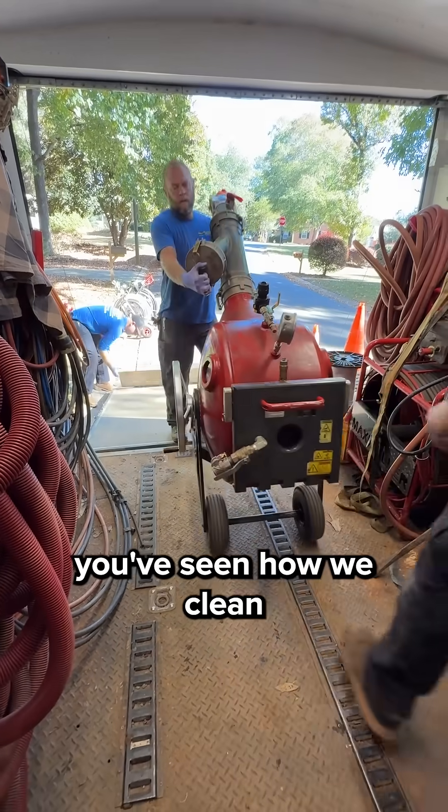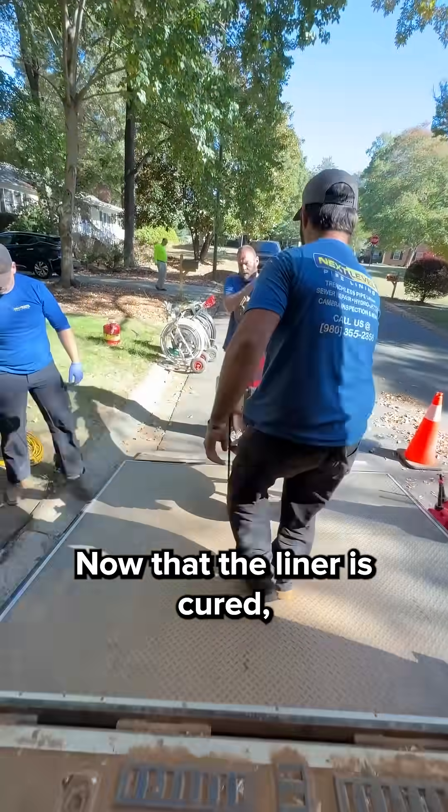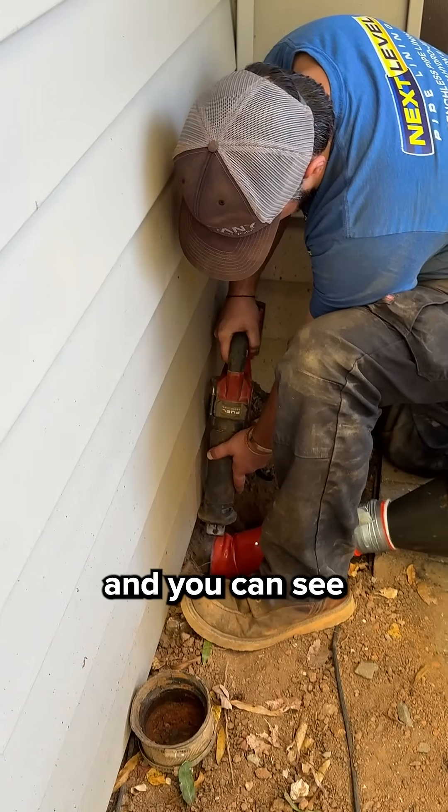If you've watched parts one and two, you've seen how we clean and line a sewer. Now let's finish the job. Now that the liner is cured, we trim off the excess from the access point.